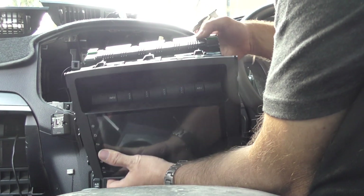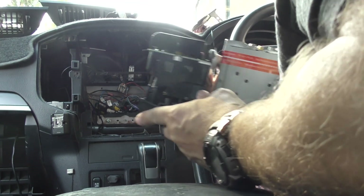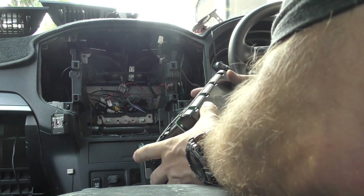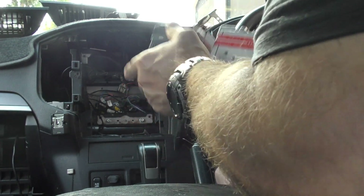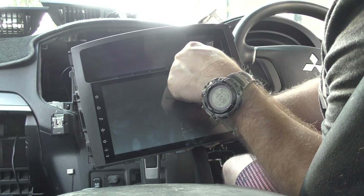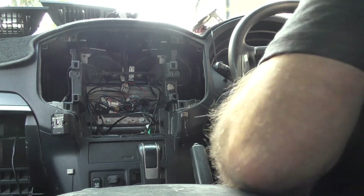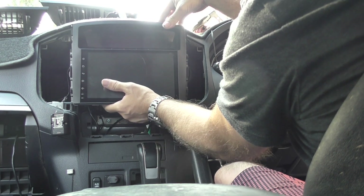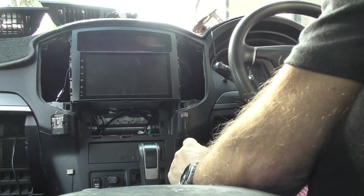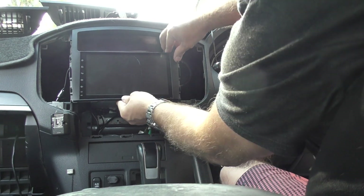That is the display unit out, and the new main unit looks like an exact replica. With the stereo in there I can't reach the bottom ones, so I just need to line this up. There are some alignment tabs on either side — one, two, three. I think we're seated on the bottom. That looks pretty bloody good, I've got to tell you. The buttons are all still functioning, no problem at all.